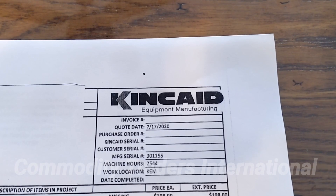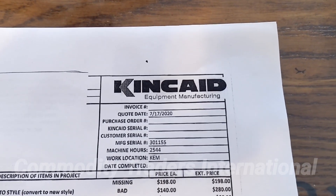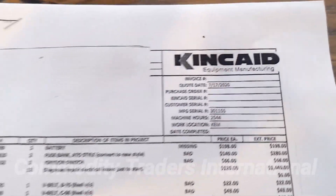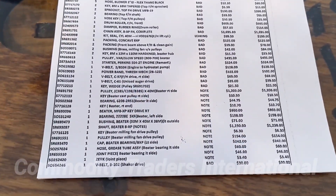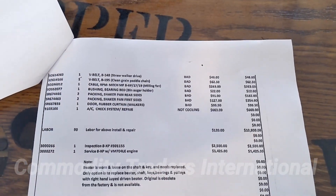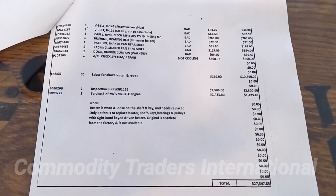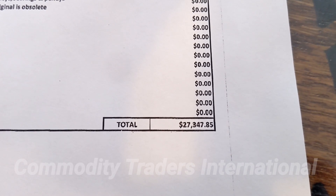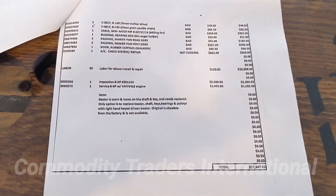This is a look at the paperwork we have. This is work that was done by Kincaid. The serial number is 301-155. You can pause the video for all of the data on these sheets. You can see that they spent $27,347.85 on this unit.